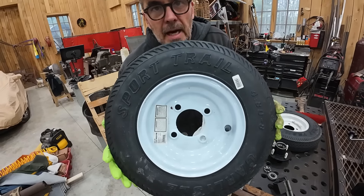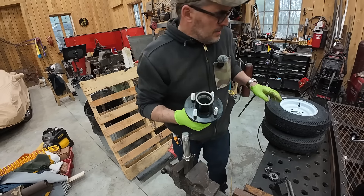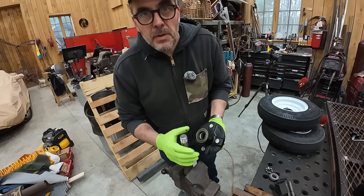These are the tires I got from Harbor Freight. Harbor Freight doesn't sell the hubs, so I had to buy the hubs on Amazon — and this is the axle. We're going to pack them with grease and put them together right now.